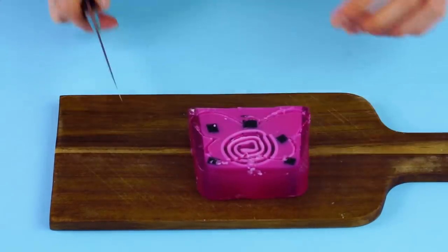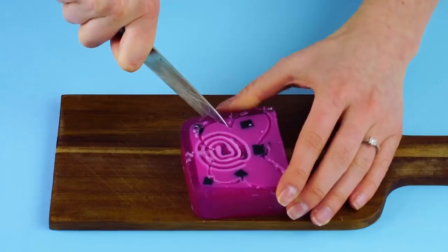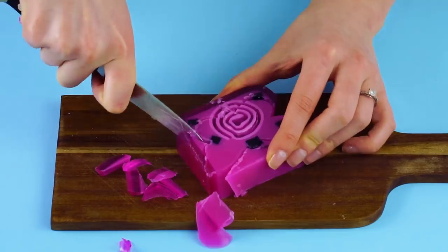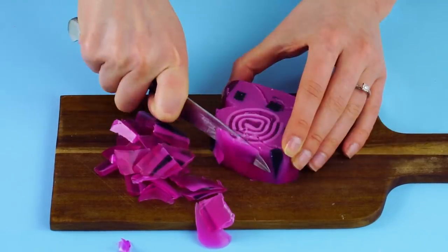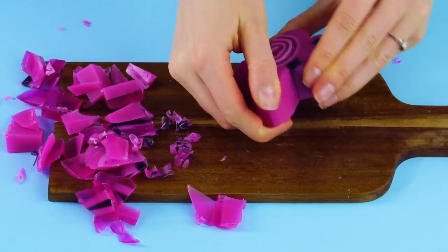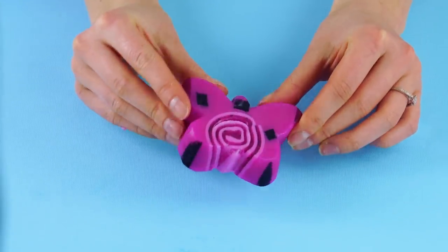Since glycerin has a lower pH level than other soaps, it helps the skin retain its natural moisture. Now put the soap on a cutting board and use a paring knife to cut out the shape of the butterfly. Take your time and watch out for your fingers. Rub it to smooth out the edges. That is one whimsical butterfly.